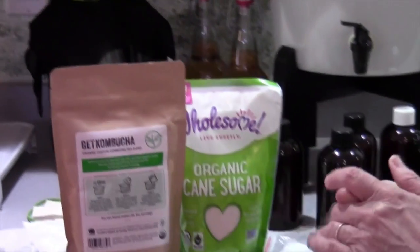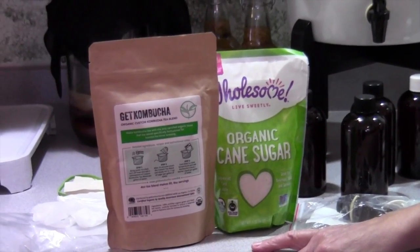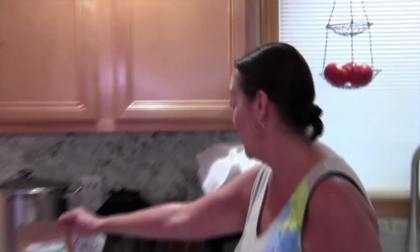Get Kombucha has a YouTube channel too and there are awesome things that you can watch. If you have any questions, their customer service is awesome, it's really good.